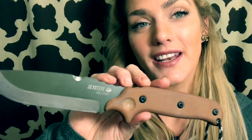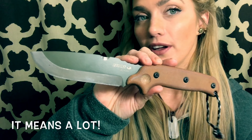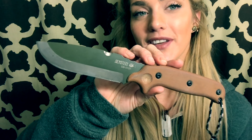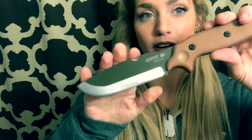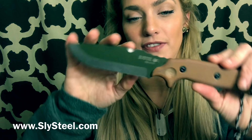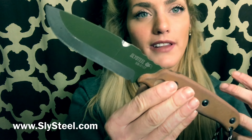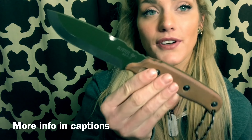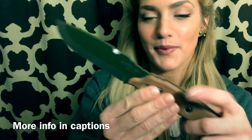Thank you so much for watching and subscribing — all the positive comments and even the constructive criticism always helps me improve my videos. So if you're looking to save up for just an all-around multi-purpose knife to use in the outdoors, this is it. It's about as functional as you can get — there's just a lot of thought put into this knife. I use it all the time, and I have a lot of different knives, but this one I find myself coming back to time and time again.